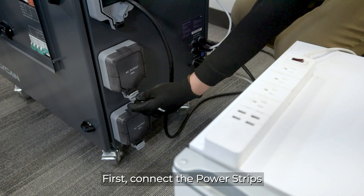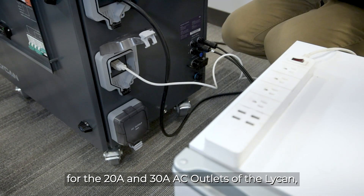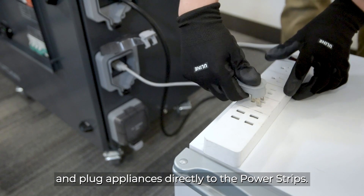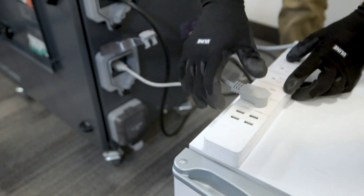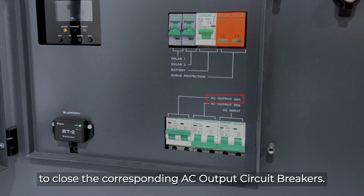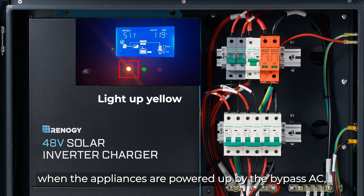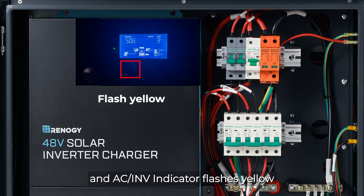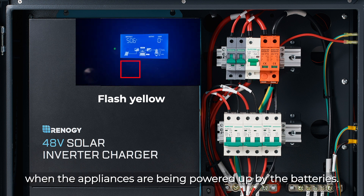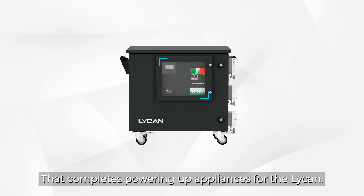First, connect the power strips to the corresponding current ratings for the 20 amp and 30 amp AC outlets of the Lycan, and plug the appliances directly to the power strips. Then push the switch up to close the corresponding AC output circuit breakers. Please note that the AC inverter indicator lights up yellow when the appliances are powered by bypassing AC, and flashes yellow when the appliances are being powered by the batteries. Please fully charge the Lycan prior to first use. That completes powering up appliances for the Lycan.